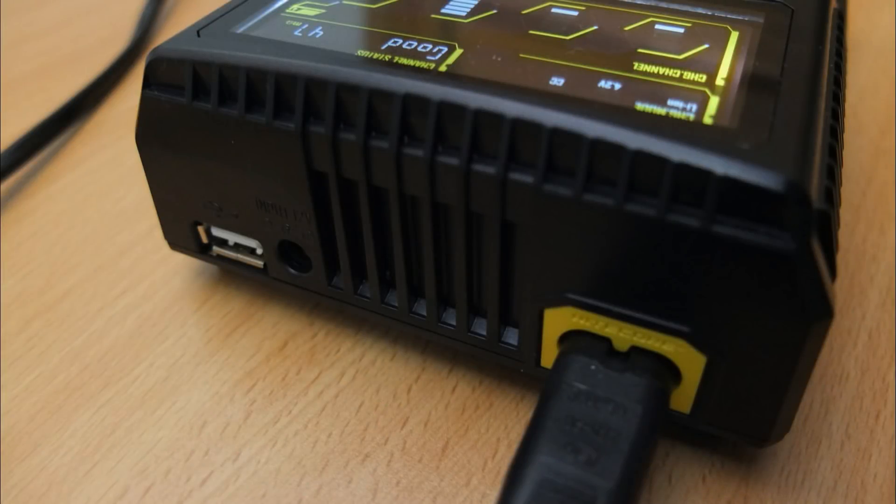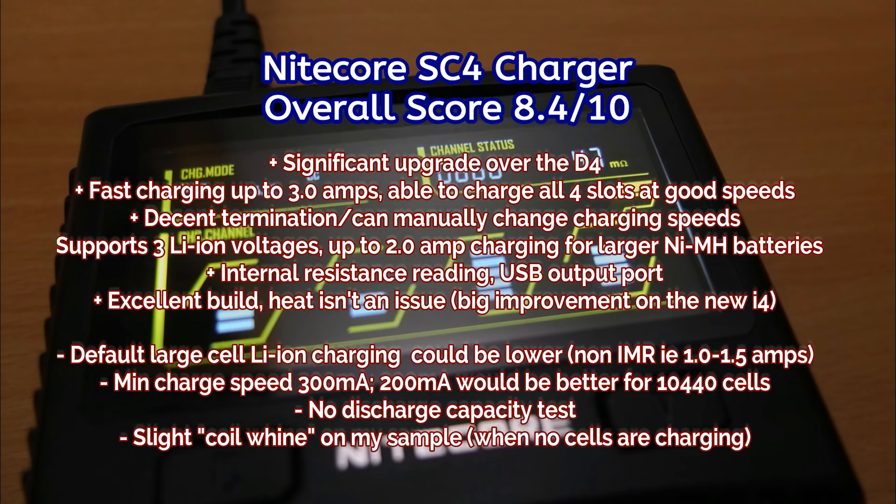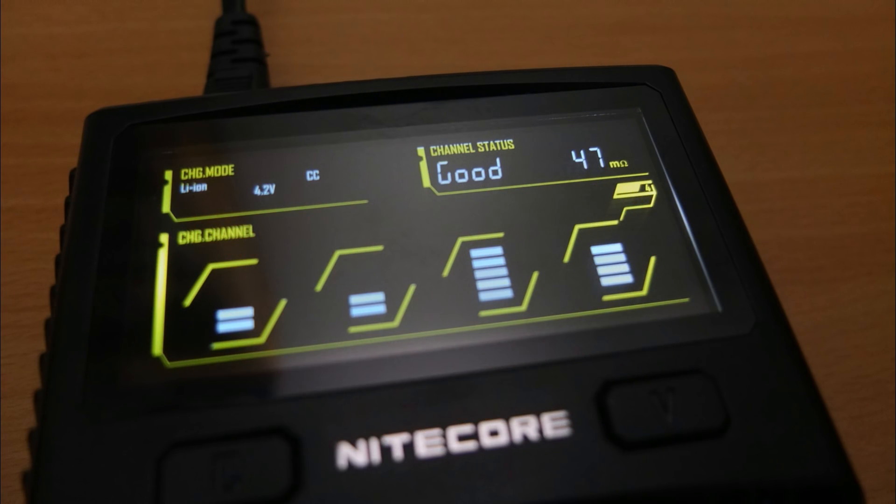Wrapping up: overall Nitecore have done a good job with the SC4. I was a little disappointed with the new i4, but this seems to have addressed most of my complaints, particularly the heat problem. There is a slight coil whine on my model when cells are removed — something to tighten up on with quality control. I would also suggest reducing the default lithium-ion charge from 2 amps down to 1 or 1.5 amps, which would work better for protected cells, although 2 amps isn't unsafe. Let me know your thoughts or questions in the comments below.